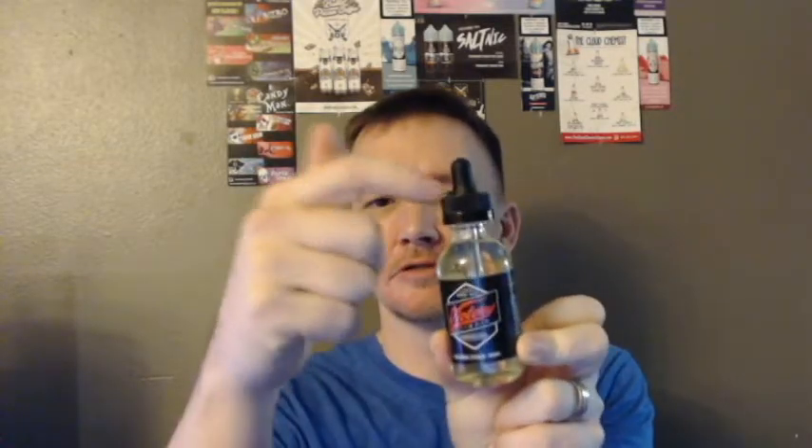It's kind of nice they give you this little tray — you can put whatever you want in there. One thing I don't like is the glass dripper bottles; I'm not a big fan of those. This is going to be 3 milligram nicotine. It does not say on the bottle what the blend is — let me look on their site and see if it says what the ratio is.